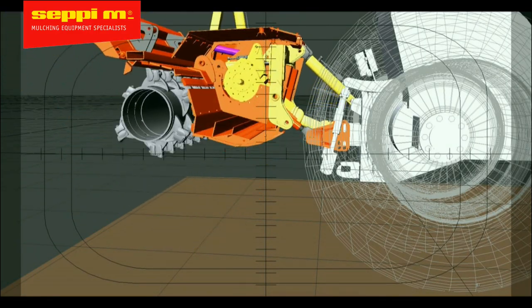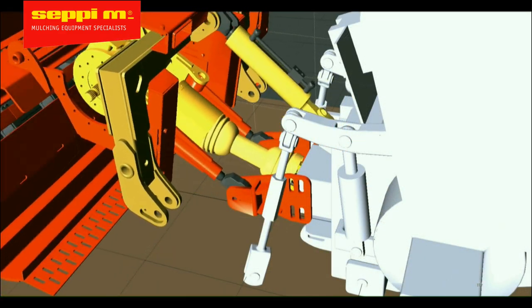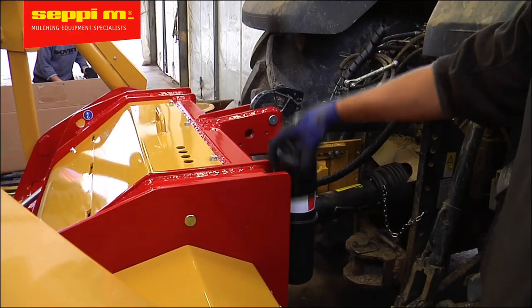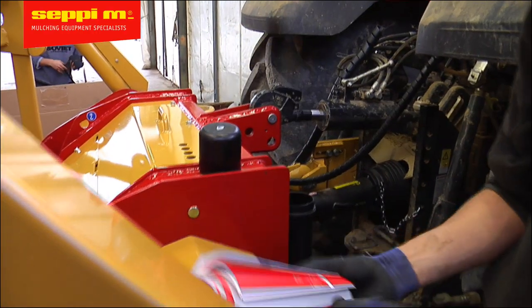In this video today we're going to show you how to install one of our PTO drive mulchers or a stone crusher with our unique Atom alignment system. Be sure to look at the operator's manual to review the correct positioning of the Atom bracket.